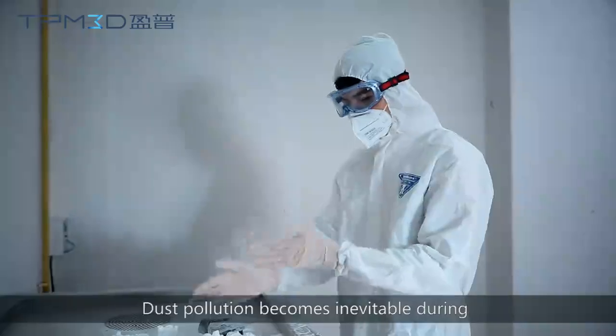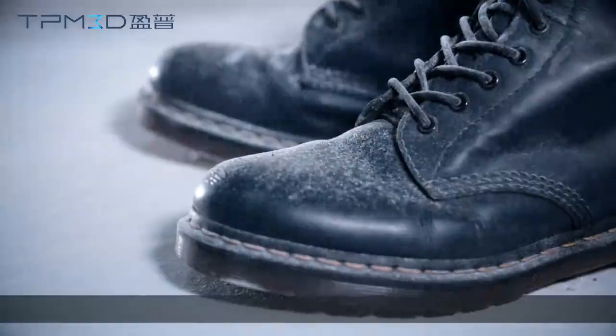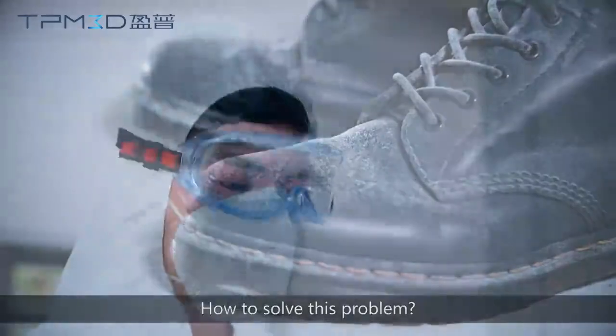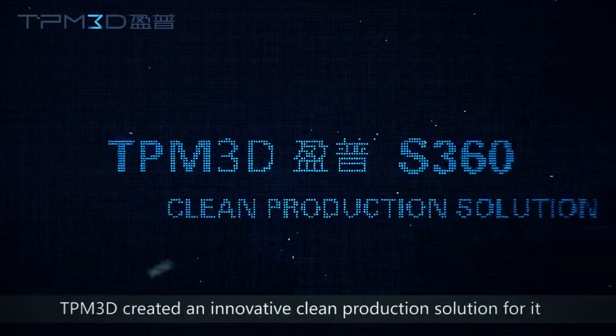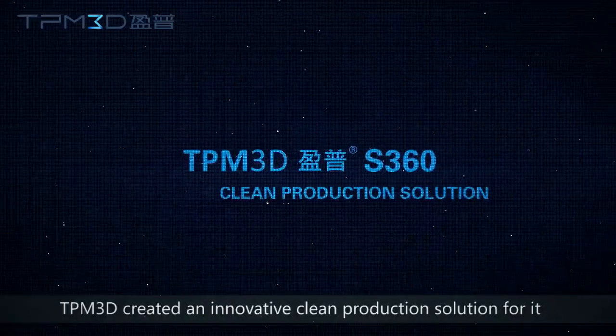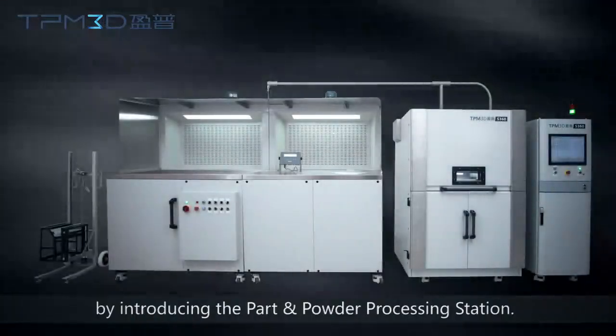Dust pollution becomes inevitable during the powder material handling process. To solve this problem, TPM 3D created an innovative clean production solution by introducing the part and powder processing station.